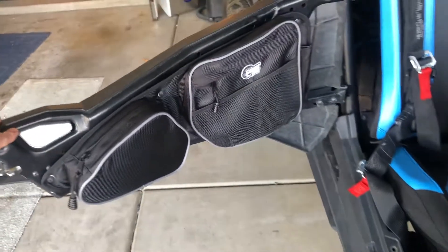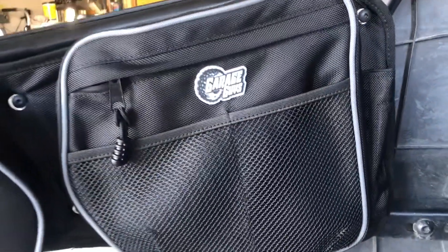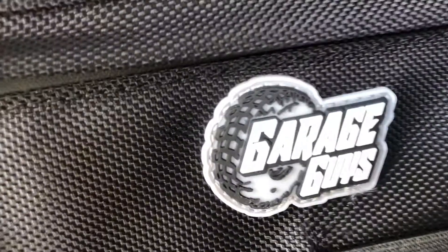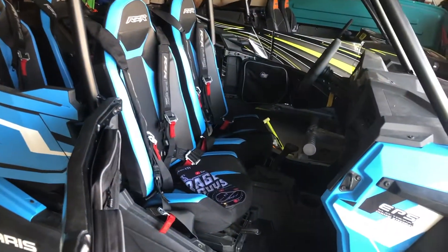There's also a little zipper pouch with a bunch of sockets in it. Update number two: we got the Garage Guys door bags — best-looking door bags on the market, that's for sure, and the most cost-effective. Look at that logo. They fit on all stock Razor doors.